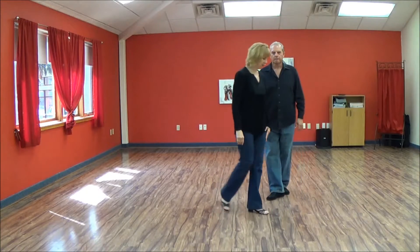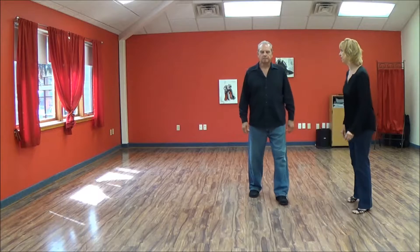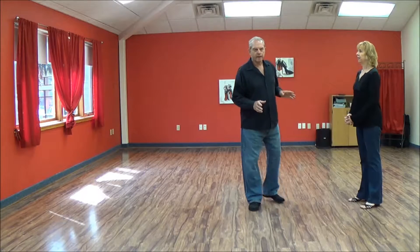Whip footwork, because it's for guys, is the same pretty much for every whip that you're going to learn. It doesn't matter if it's a basket whip — all the whip footwork is the same for us.